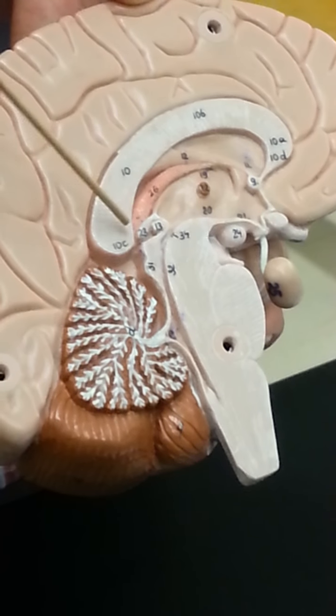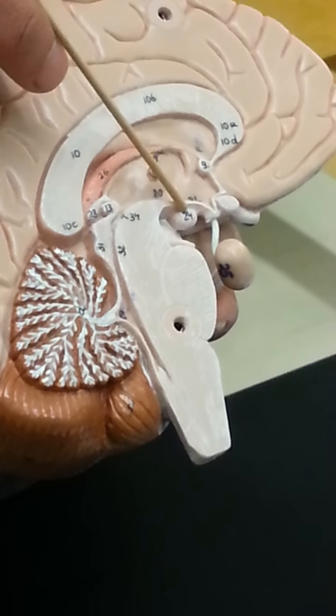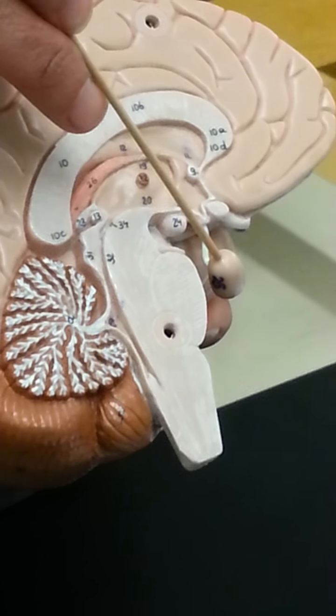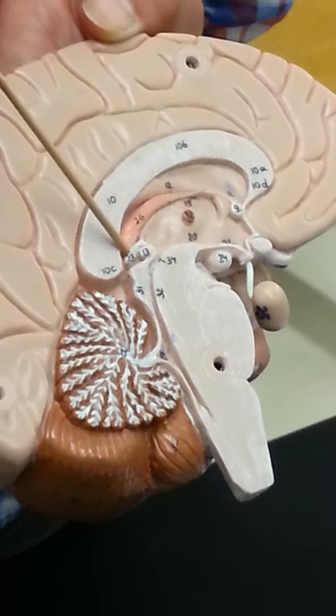All the regions we talked about — pineal gland, thalamus, hypothalamus, mammillary body, pituitary gland — these are all considered diencephalon. So we have the diencephalon and the telencephalon, which is your cerebrum, considered brain.